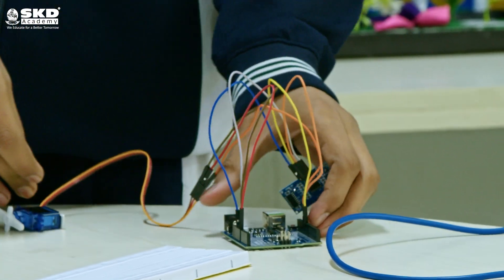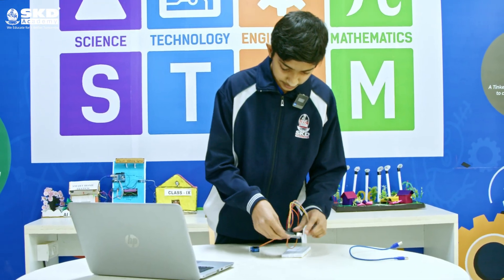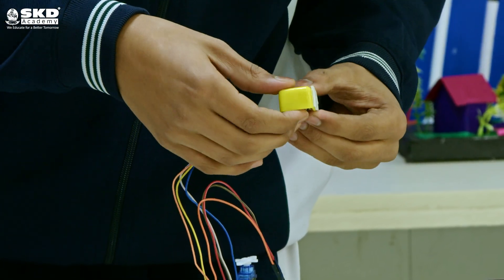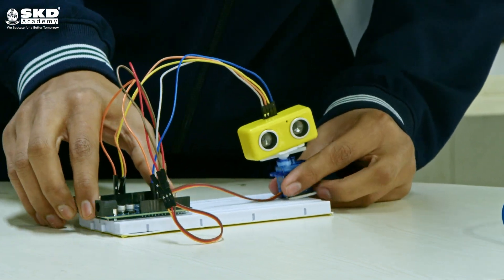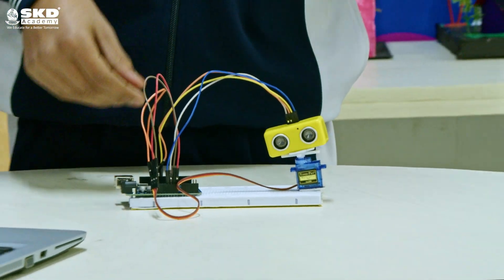When we have finished with our electronic system, we will now set it up on our breadboard. When we have finished with our setup, we will now start programming.